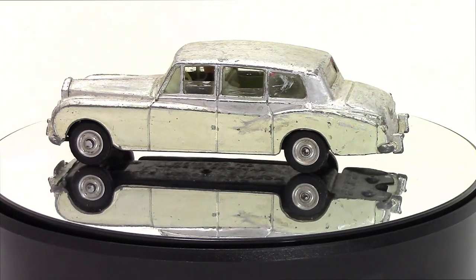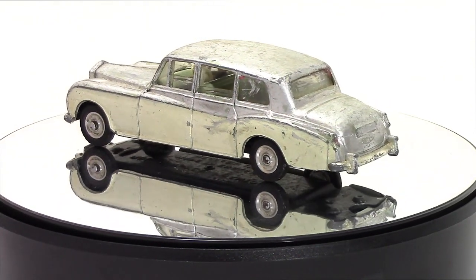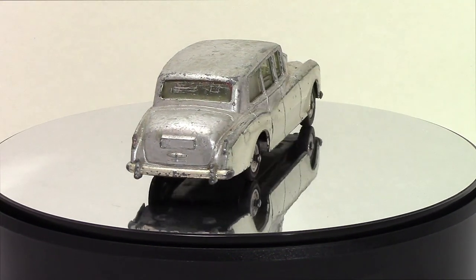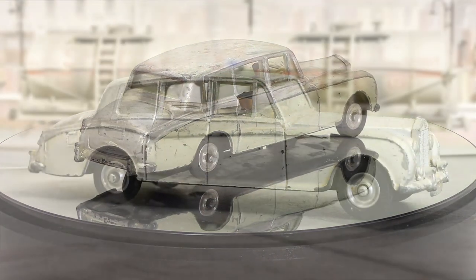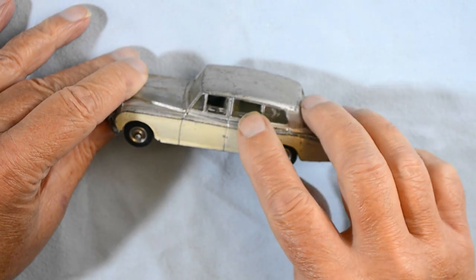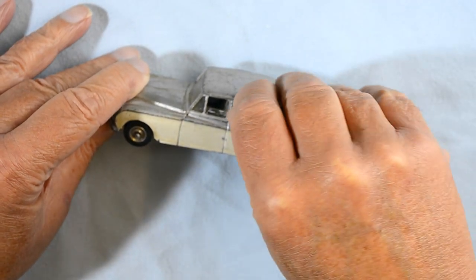Dinky Toys number 198 appeared in November 1962. Here you can see the competition with Corgi Toys in that Dinky Toys now had windows and suspension, although this one boasted to be the first with opening windows. A gimmick too far perhaps.